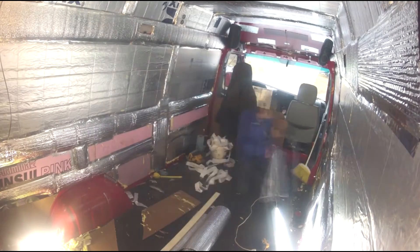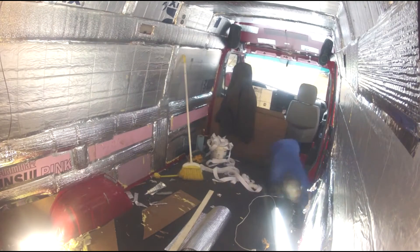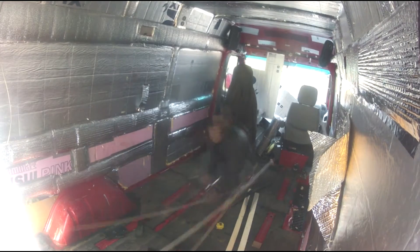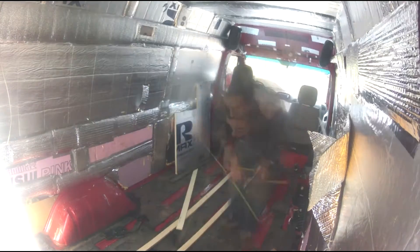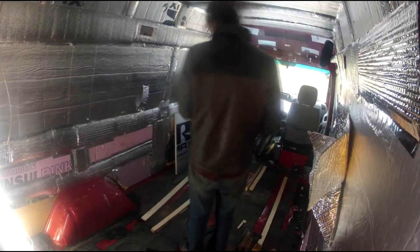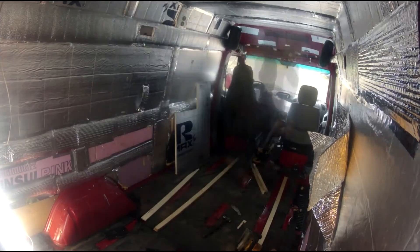Will the wood paneling that I ultimately put up on the walls do the same effect? Yes, but it's not as effective. Also, this Reflectix has an R-value of about one and a half — I might be wrong on that — but it will help assist with the heat transfer.